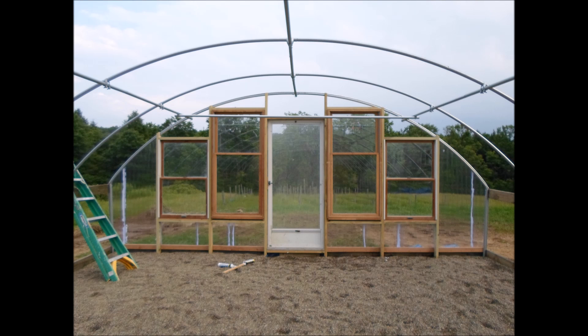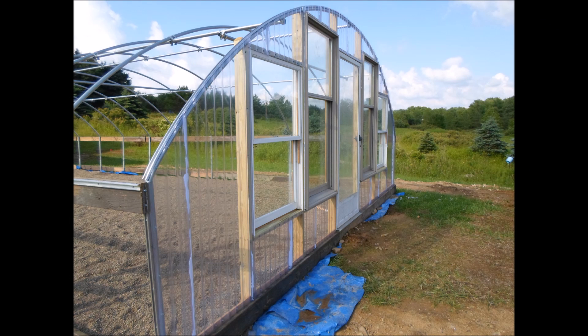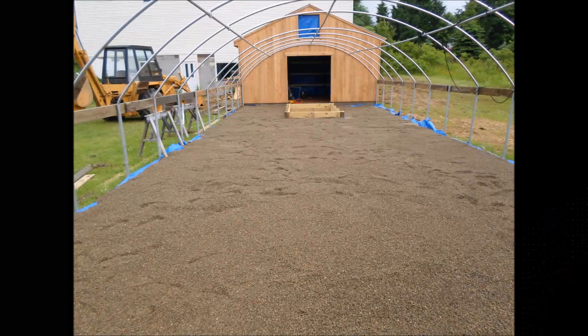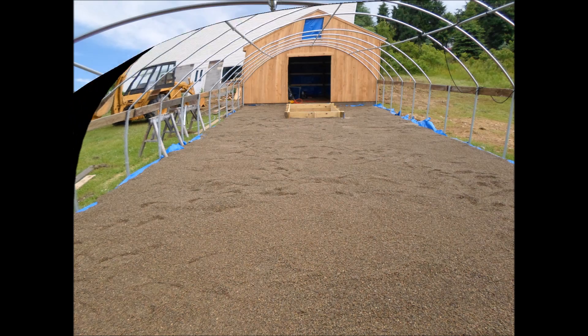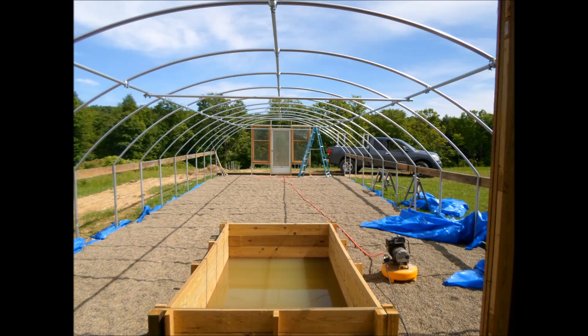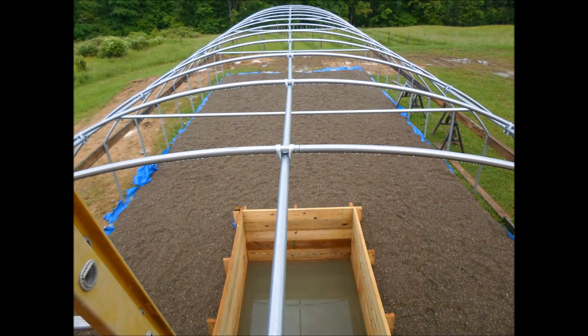This is the southern end of the greenhouse — you can see the door and the windows that I can open for additional ventilation. We had a lot of rain and it filled the sump tank up; all this has to be pumped out so that I can put a liner inside the tank.